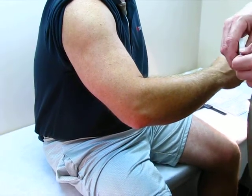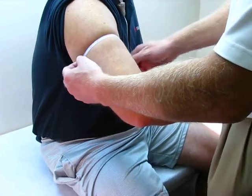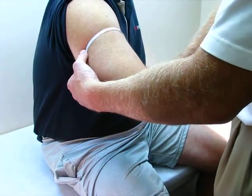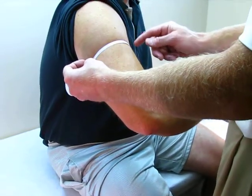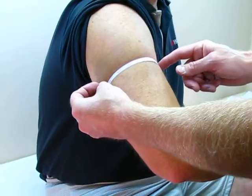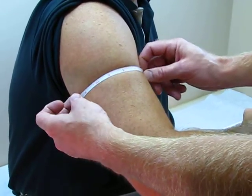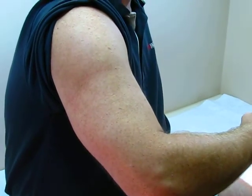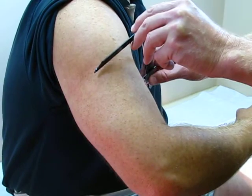For our first measurement, measure A, we're going to take a circumference on the humerus at the level of where you want the height of your frame to be. Once we have that circumference, at that same level, we're going to take a medial lateral measurement.